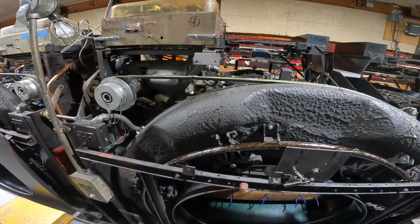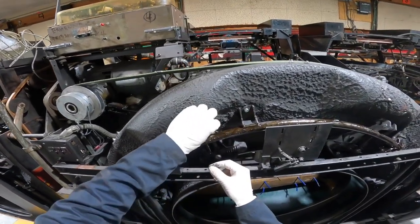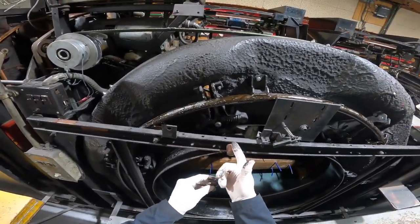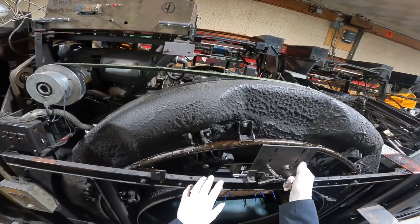Please hit the subscribe button, drop a like, and hit the post notification bell. I'm gonna start by loosening up these nuts on all the sides, and I'm also gonna take this piece off here just to get it out of the way.